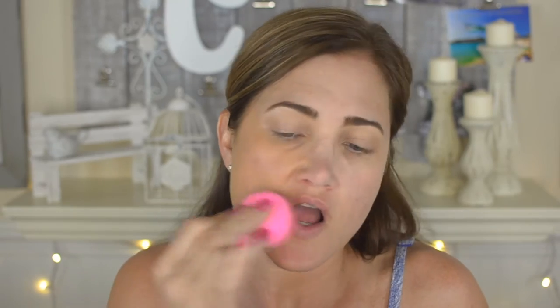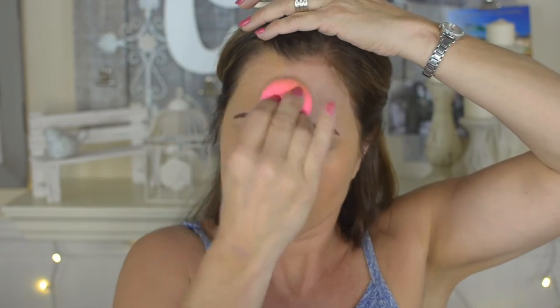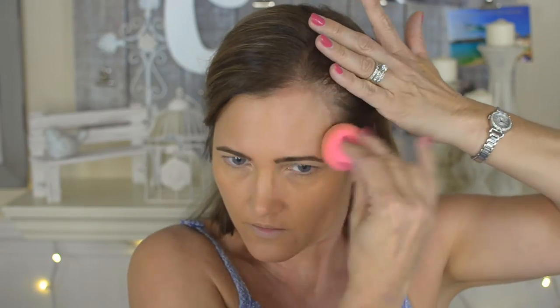Now I'm going in with the new Urban Decay One-and-Done Complexion Perfecter. I got a sample from Sephora first because I wasn't sure about it, then loved it so much I bought it. This is the shade Medium Deep — if I get any paler it'll be too dark; Medium would actually be perfect for my current color but they were sold out. I really love this product. It has such a beautiful natural skin finish, just sinks into your skin, doesn't look like foundation, and has amazing staying power.